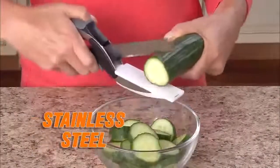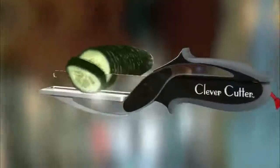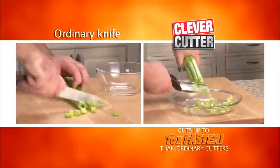The razor-sharp stainless steel blades slice through food quickly and easily, unlike scissors. Clever Cutter's secret is the power pressure handles that automatically open for quicker, easier slicing to cut through food fast. Clever Cutter cuts up to ten times faster than ordinary cutters.